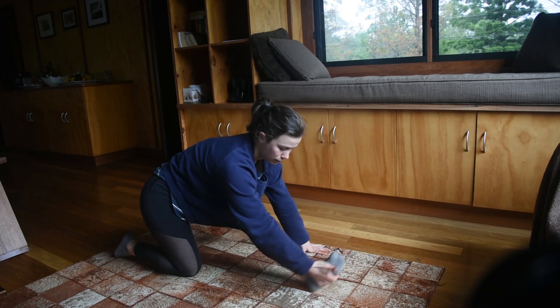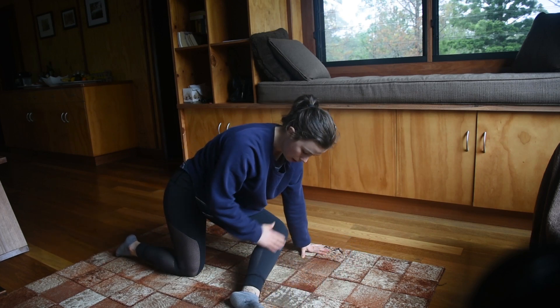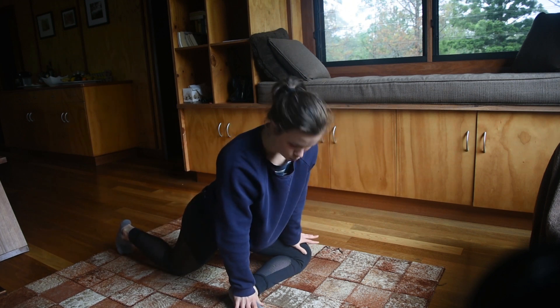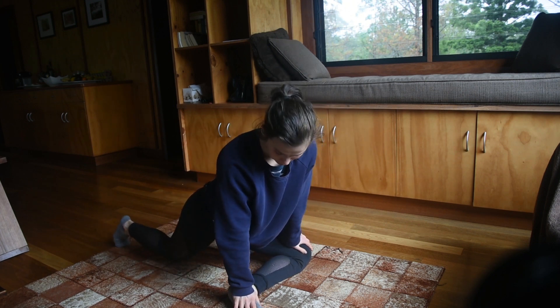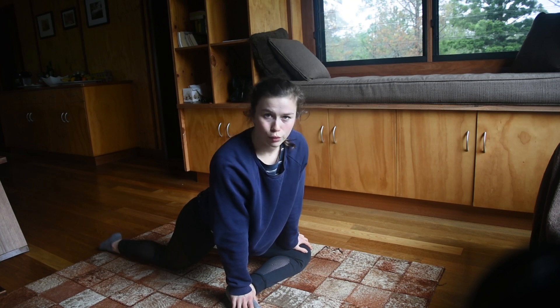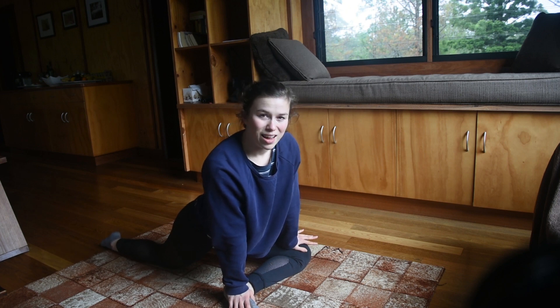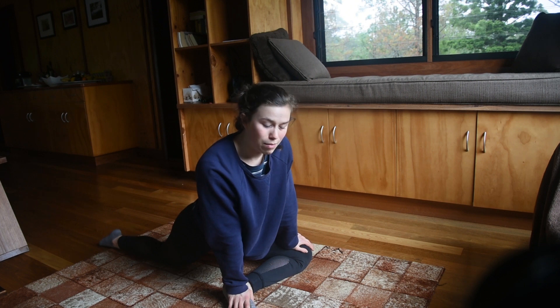Next, you're going to bring that front foot parallel to your body, hold it still with your hands, put your hand on your foot and your thigh and you're going to try and straighten that back leg. Now this one is a good indicator of how tight your glutes are, and as you can see mine are quite tight at the moment, which is why I'm nowhere near flat to the ground.